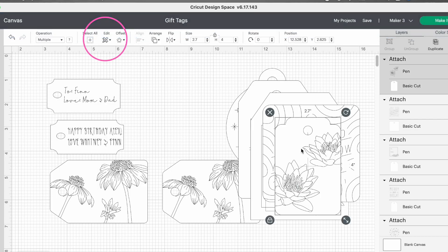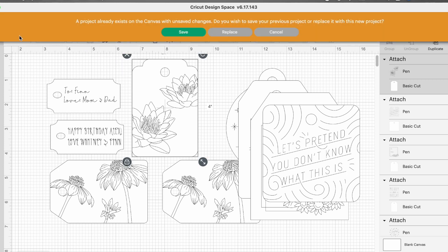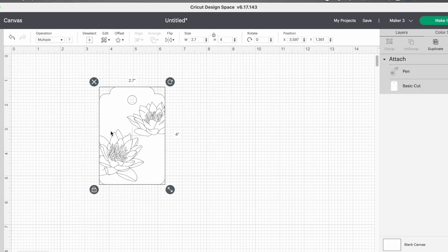Another thing up here is copy and paste. If you have an element on this canvas that you want to transfer to another canvas or a different saved project, you can just select your element, do cut or copy, and then go over to that new canvas and paste it there. It's easy if you've got elements that you like but want to add or remove some other stuff.